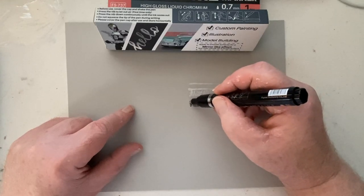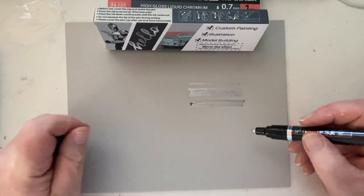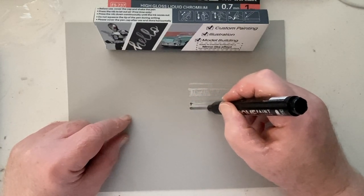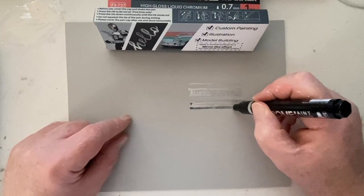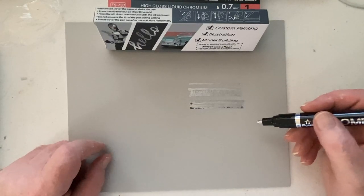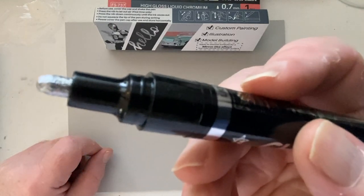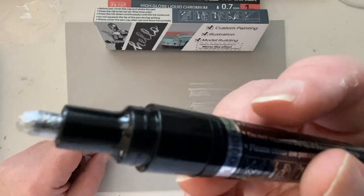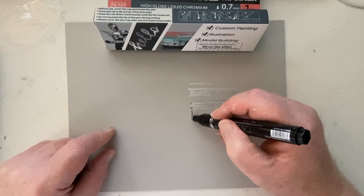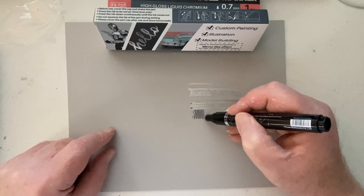Really frustrating is the superfluous and unnecessary packaging — all that effort should go back into making the product better. Then there's the incredibly tough shrink wrap, which makes no sense. You can see the nib here with the liquid that's flowed into it — the nib is tough, I'll give them that. It's a nice strong nib and doesn't seem to get weaker as you press down, so that's good.